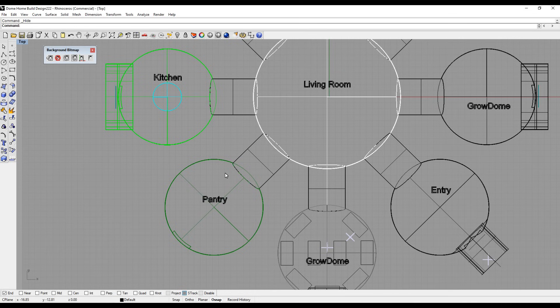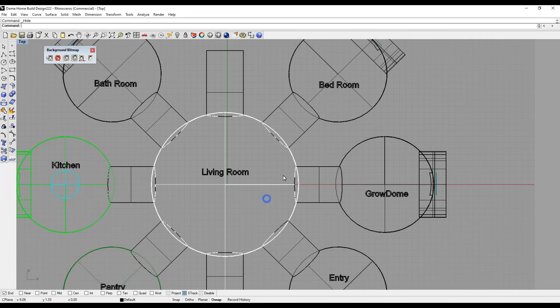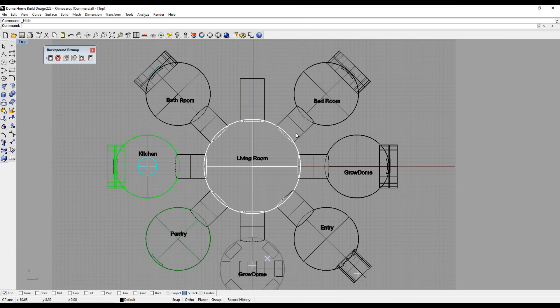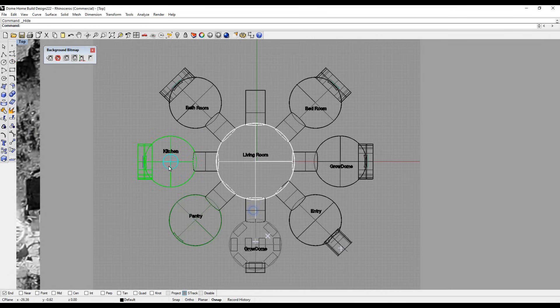Continuing on, we have the pantry dome, the kitchen dome, the bathroom dome, and the bedroom dome. The idea behind this is to have an open floor plan — other than the bathroom, none of the other domes will have any interior walls. Some may have a door in the tunnel way, but for the most part it's going to be all open.